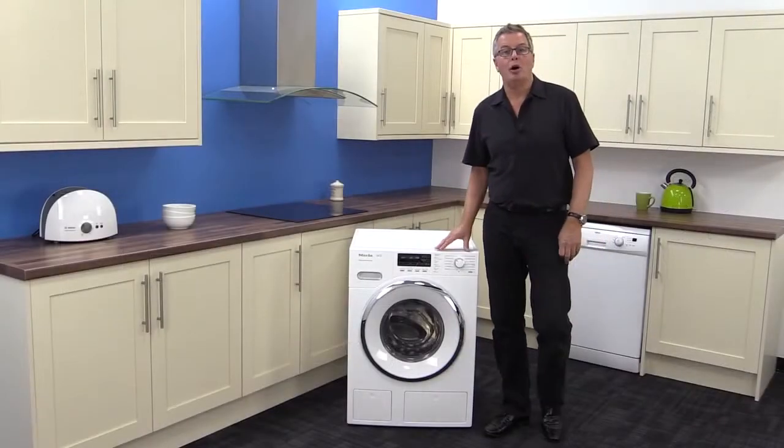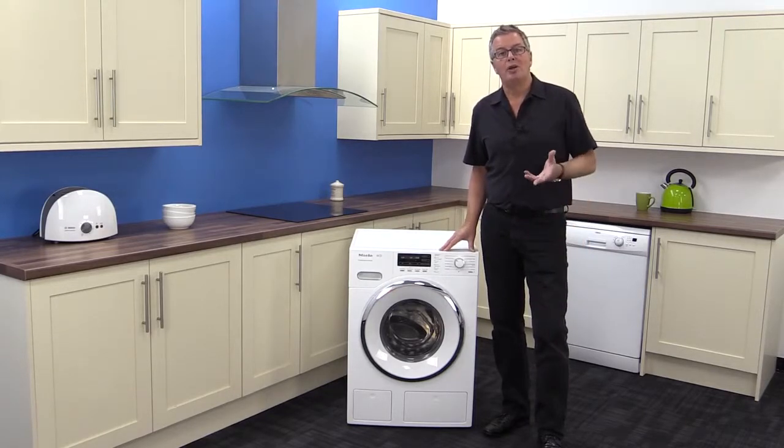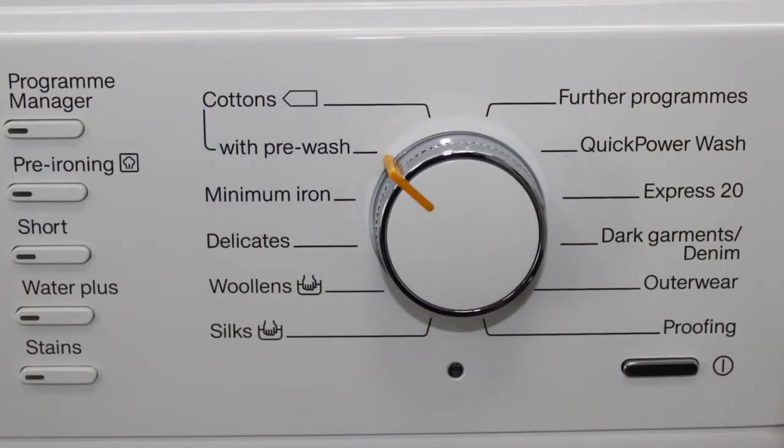The programme options are immense, but new ones include Power Wash, where fabrics are literally bombarded with water to intensively drench and achieve a 10% better wash, and Express 20, which gives you an A-rated wash in just 20 minutes.